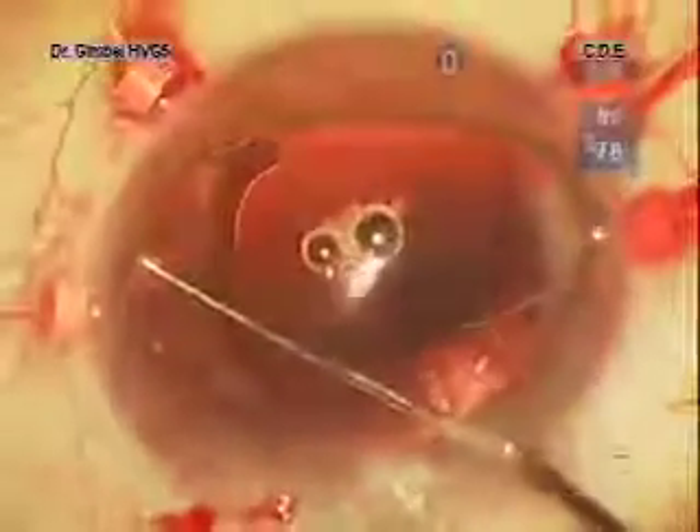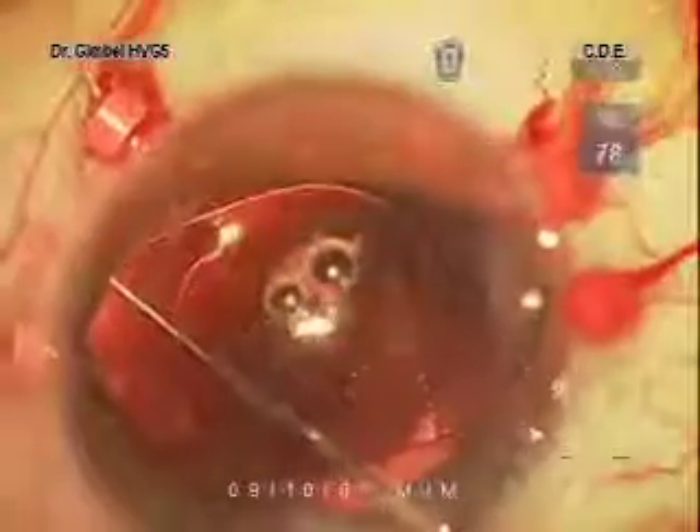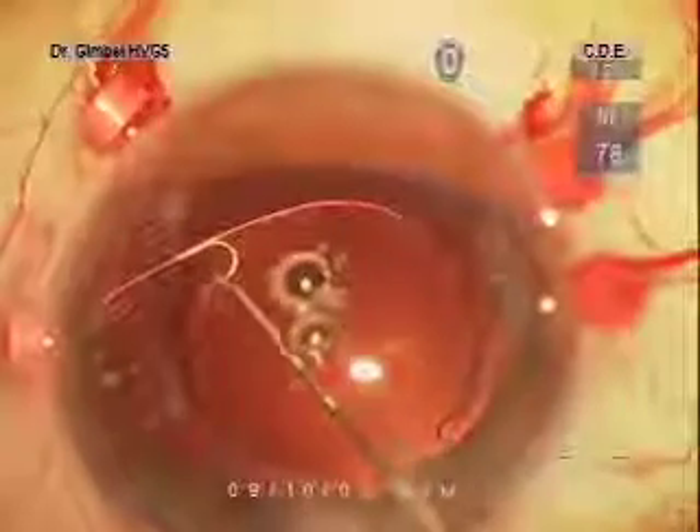The alternatives in this case would be to remove the lens and replace it with an anterior chamber lens, but that would take a large incision. Another option would be to suture the haptics to the sclera or to the iris, but I would argue that the membrane is the ideal fixation for any intraocular lens.